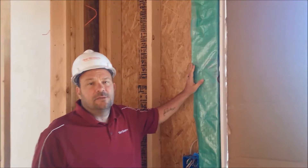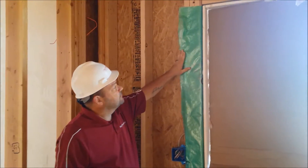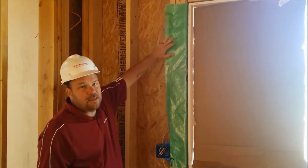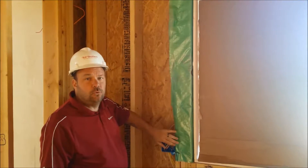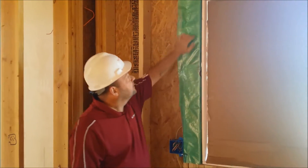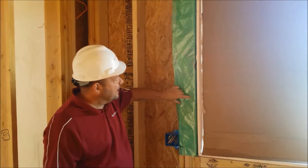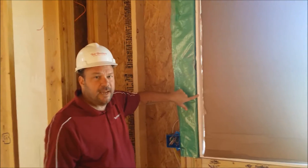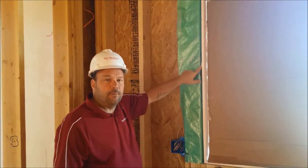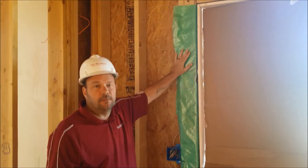The detail for wrapping house wrap into a rough opening for a window: the house wrap installer has wrapped the house wrap into the jamb, across the inside, and has actually stapled it to the inside face of the jamb. What this does is allow a perfect air seal between the house wrap and the window jamb. Had this house wrap been cut back in the opening, it would be much more difficult to get that proper air seal. This is the way we want this detail done.